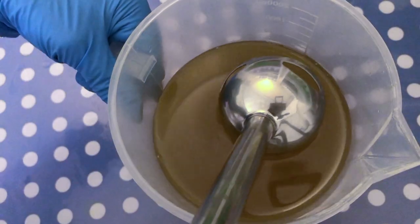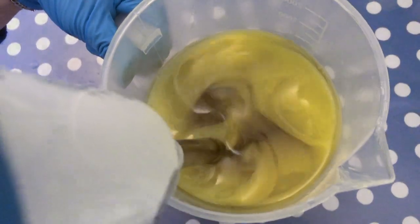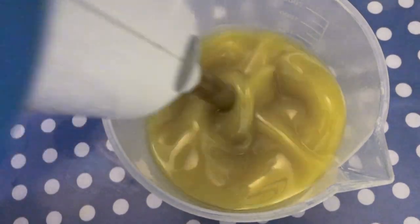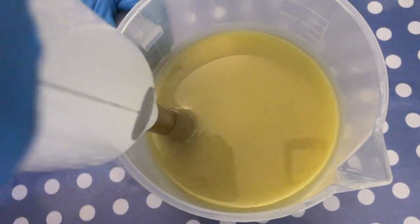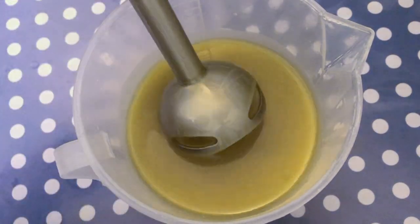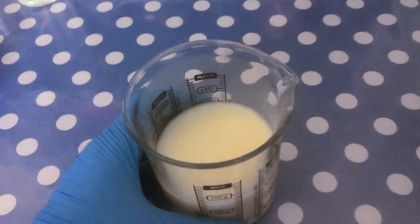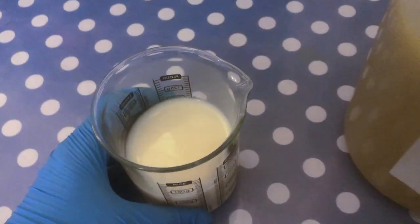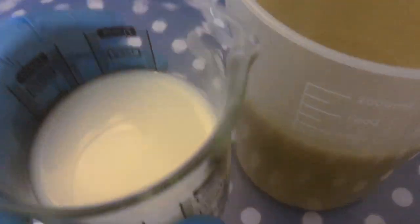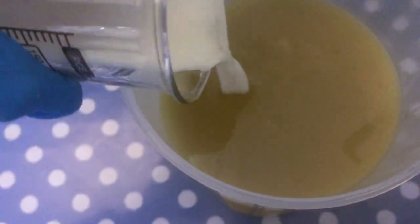Then I'm adding the stick blender and getting the mixture to emulsion. I personally prefer to soap very cool so I have time to work and the batter stays nice and fluid. At this point I'm going to add the oat milk that makes up the rest of our liquid part of the lye solution and then again stick blend until everything is emulsified.